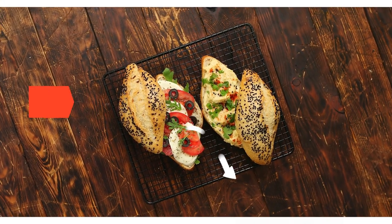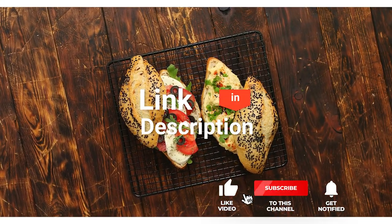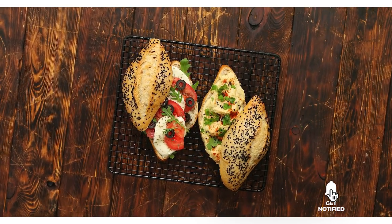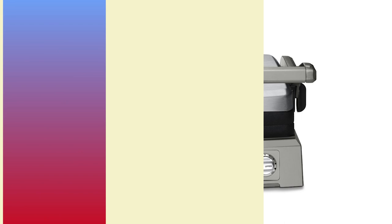Before we reveal number one, be sure to check out the description below for the newest deals on each of these items, and be sure to subscribe if you want to stay up to date on the best products on the market.